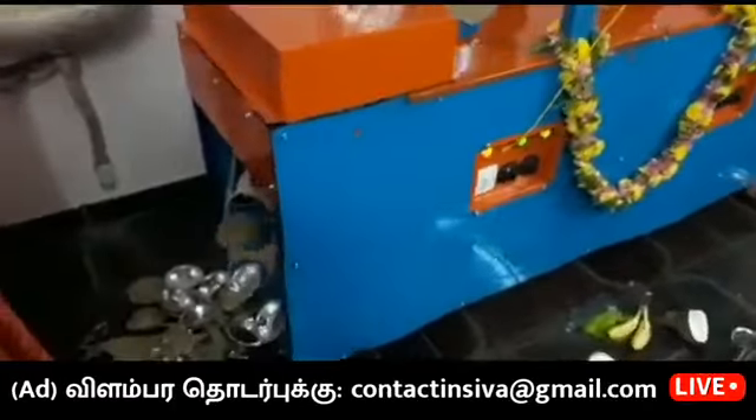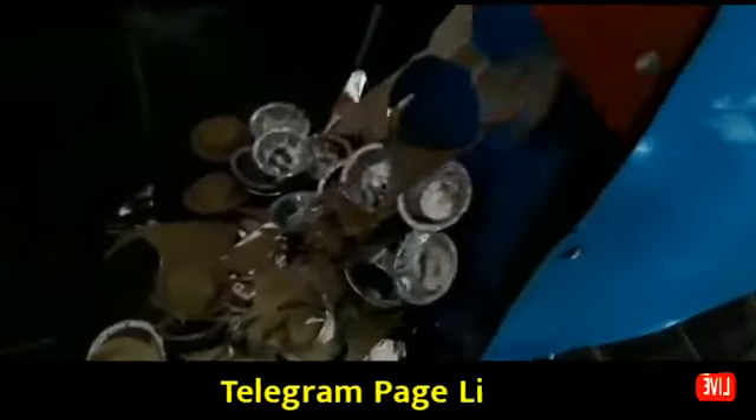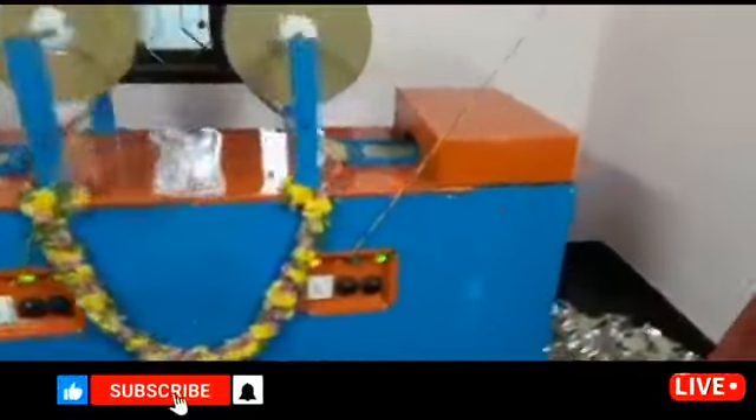If you want to run a small skill level, you can learn how to run it. We have buyback products here, so you can choose what you want. If you want to run for 1 hour, we can get ready for 1 hour. Let's go for buyback.